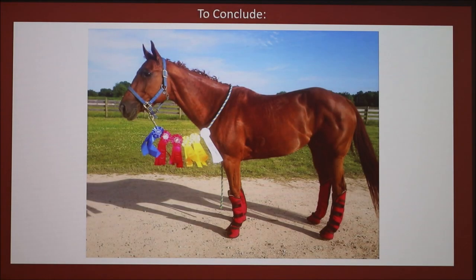Suspensory ligament injuries can be devastating, but with enough time and dedication, you can come back 100% from it. Kit's coming to school in September and we're going to start the riding phase of rehab, so we're hoping for the best.